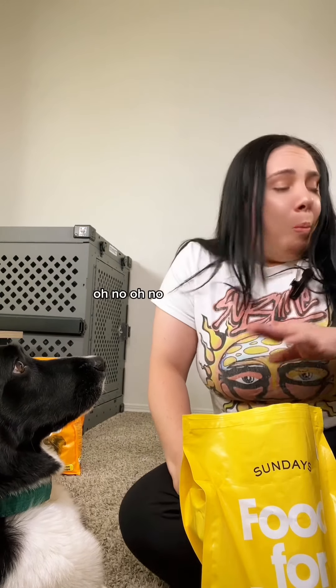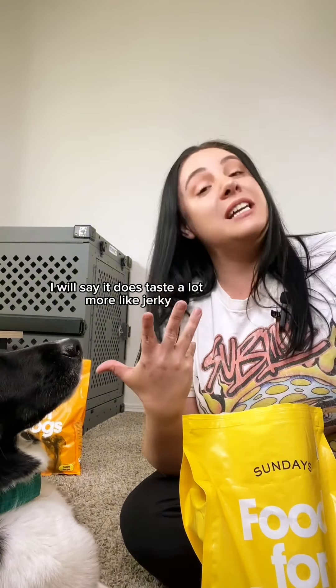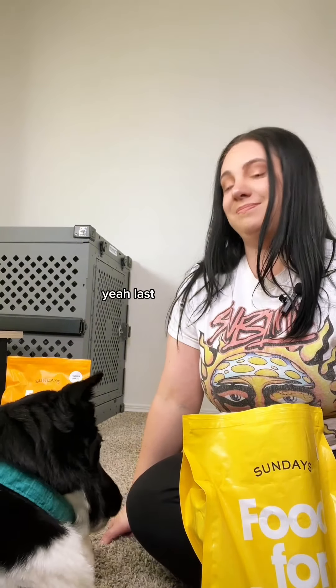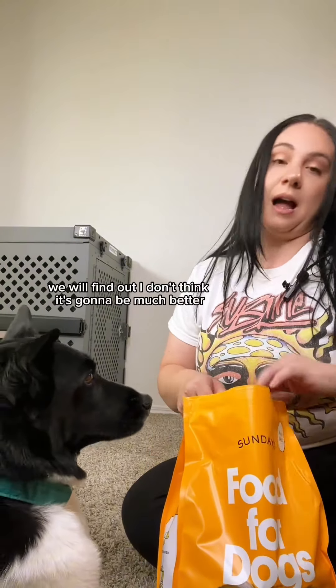I have a feeling this is going to be the worst one. I'm going to mentally prepare myself. Here we go. Oh no. That was definitely the worst one. I will say it does taste a lot more like jerky, but that's probably because jerky is kind of made out of beef, I guess. I'm not a fan. You're a fan, though.